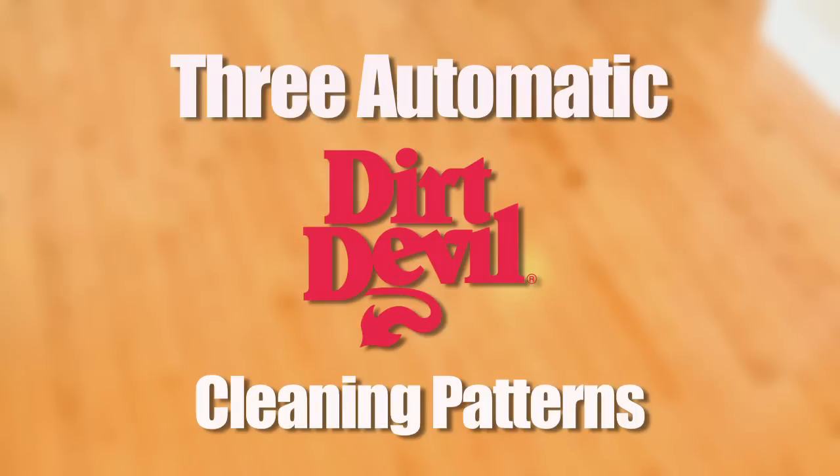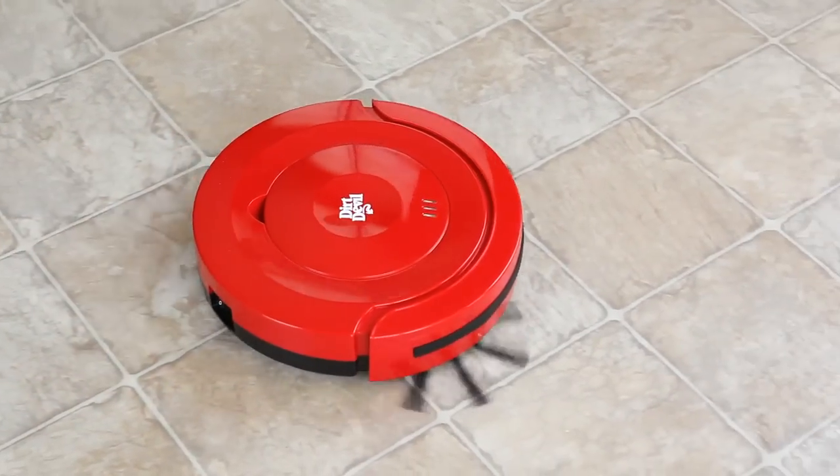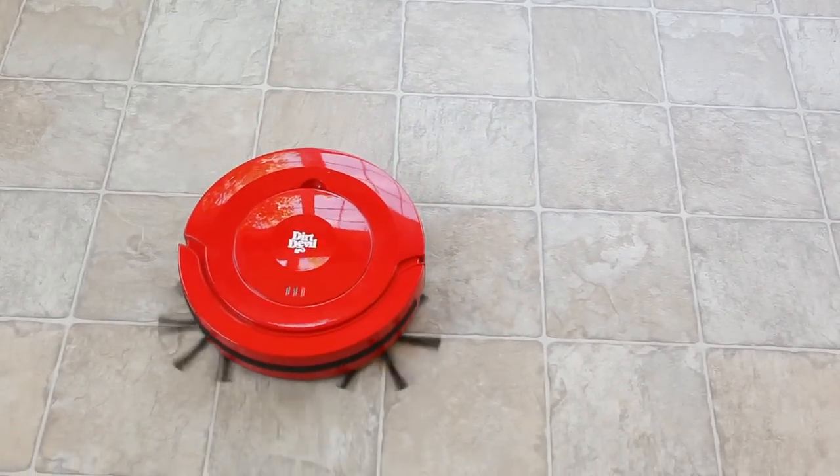Cleaning is maximized through three automatic and continuous cleaning patterns. First, Roommate randomly sweeps and vacuums the space in which it is working to begin general coverage. Next, it moves into a circular pattern to efficiently cover open areas.